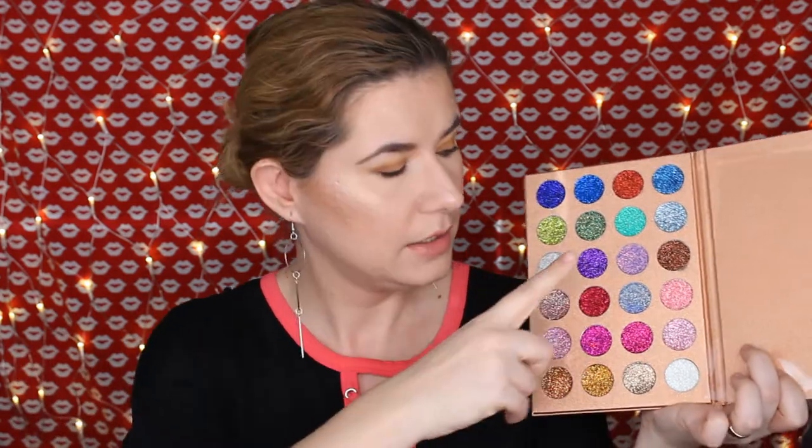I had to fix my lighting — the sun coming through looked strange so I closed the curtains. Back to the palette — I don't have a glitter glue so I didn't use one. What I did was finish my makeup look first, then tap my finger into the shade and apply it on my eye using tapping motions.